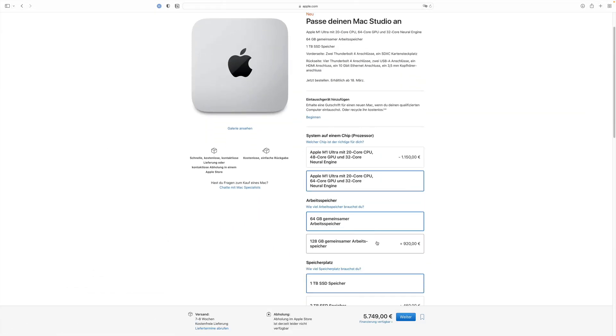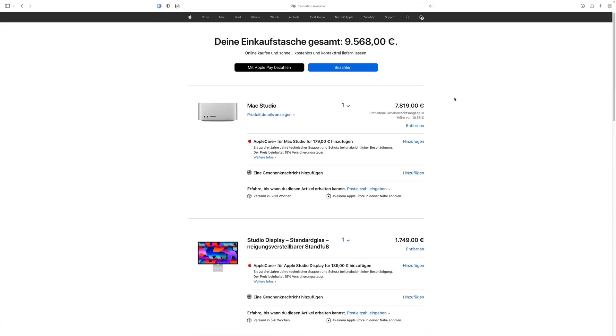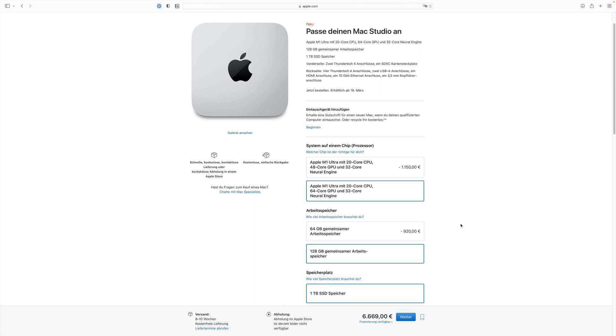Now let's talk about the elephant in the room. I was hoping we would get a good setup — computer and monitor — for around 7K, but if you want to go all out, it's going to cost a bit more than that. The good news is that we can certainly get a good setup for 7K with some compromises. Unfortunately, doubling the RAM from 64GB to 128GB is 1,000€ extra, and the same goes for the SoC upgrade. If you want the extra GPU cores, it's going to cost you. Since rendering and GPU cores go hand in hand, investing that 1,000€ is going to be what you want.